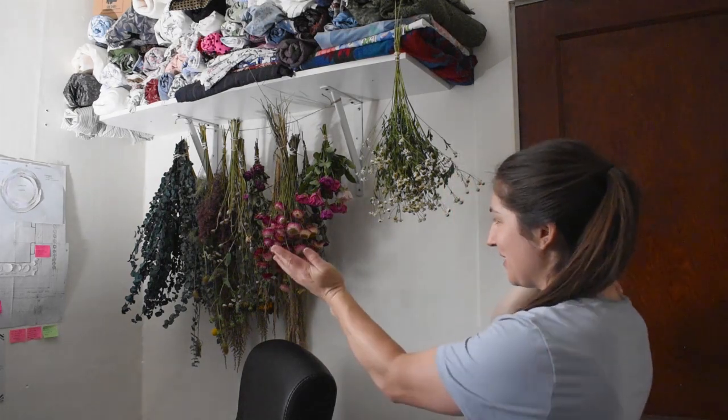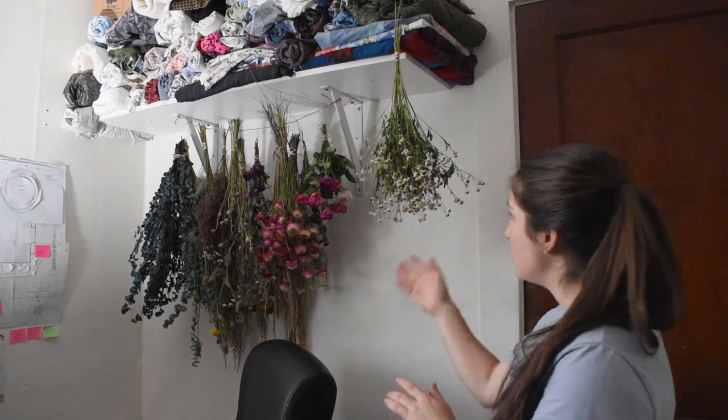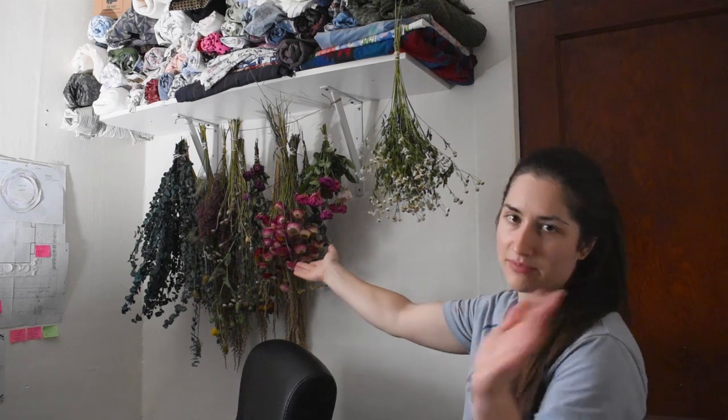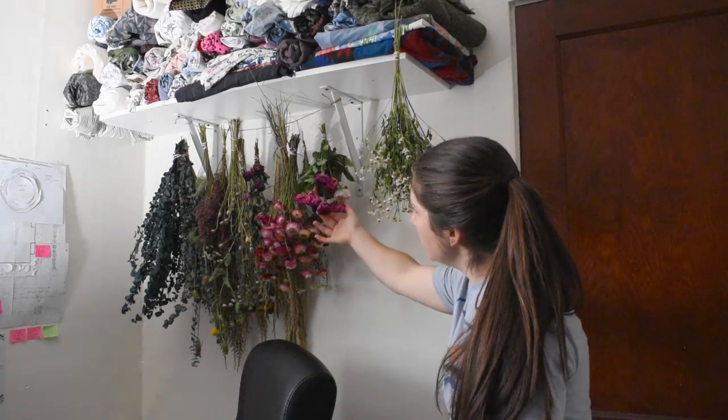Let me show you another part of my house — this is our spare bedroom slash office, and in here is my drying rack. I've been drying flowers to use for wreaths and trying a bunch of different things I've never dried before. I've got some feverfew that's looking really awesome, straw flower obviously, poppy heads, and I'm also drying roses. They're drying really well.